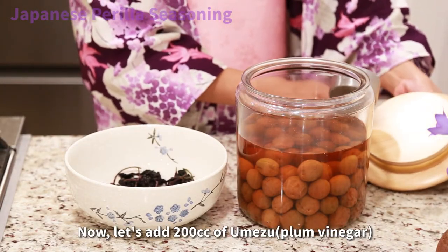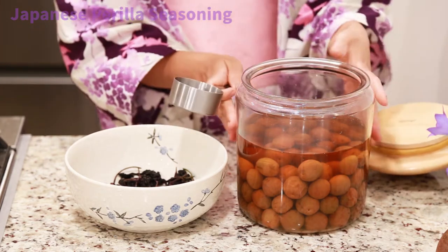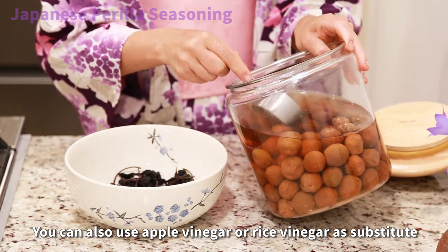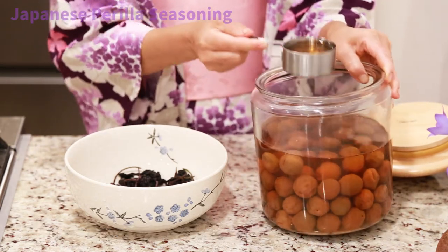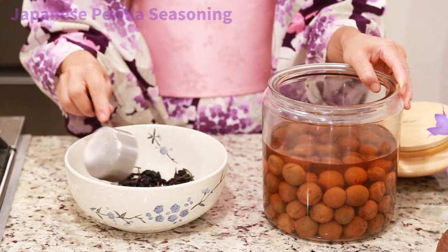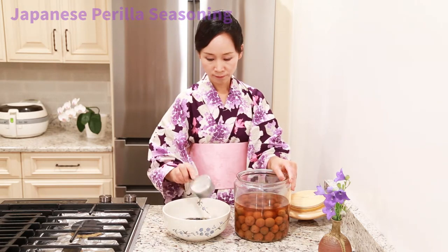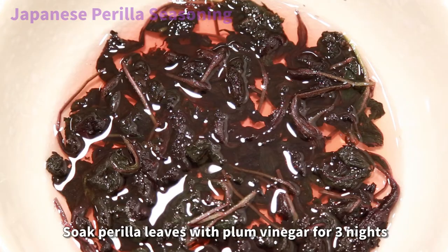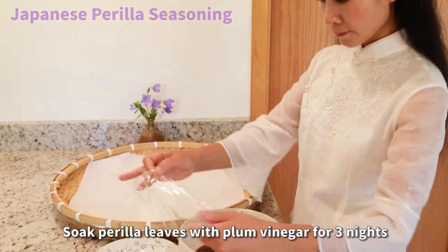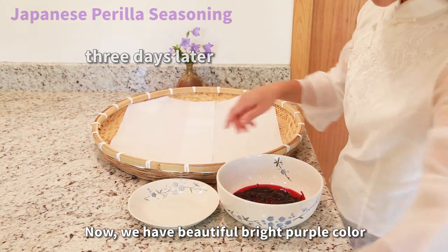Now let's add 200 cc of umezu, plum vinegar. You can also use apple vinegar or rice vinegar as a substitute. Soak perilla leaves with the vinegar for three nights in the refrigerator. Now we have a beautiful bright purple color.